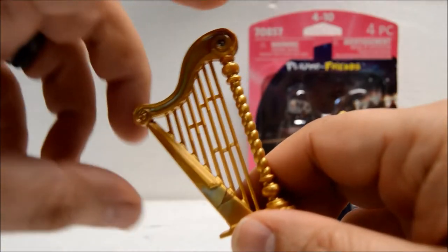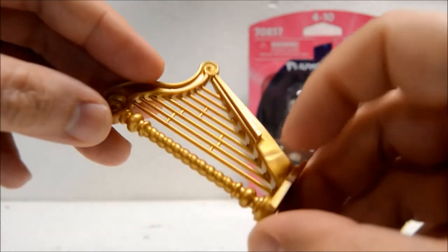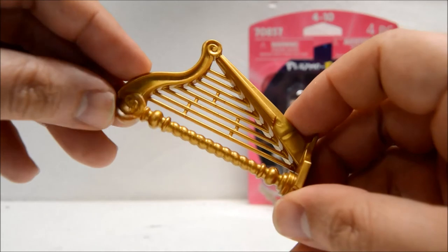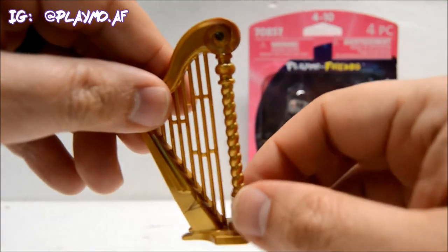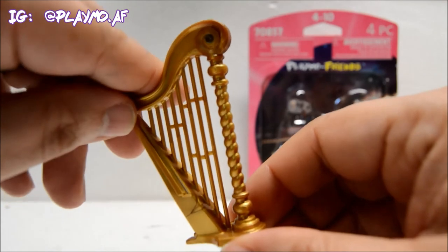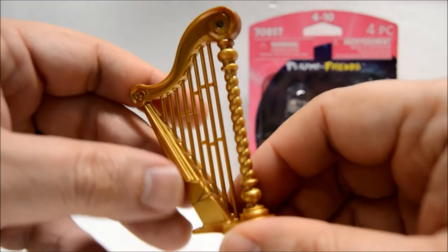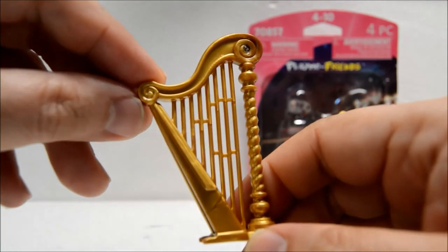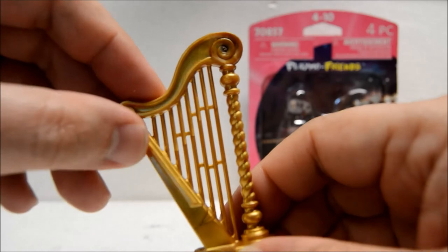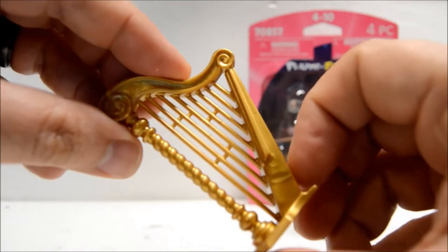Here's the harp — really nice piece. I do like and appreciate all that detail, especially on this rod right here, how it spirals. That's really cool. And then all this little detail here, the swirly designs on the top and on the ends — yeah, that's really cool.